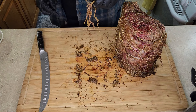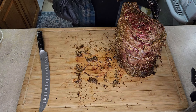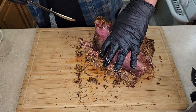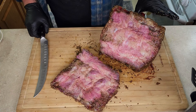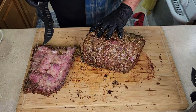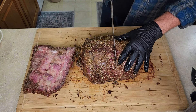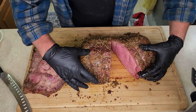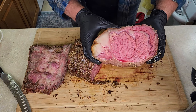Alright, we're going to get these strings cut off and see how we did. Let's get these bones cut off — oh, it's already looking promising. The moment of truth. Let's cut it right down the middle. Oh — perfect. Perfect medium rare. Look at that. Juice overfloweth.